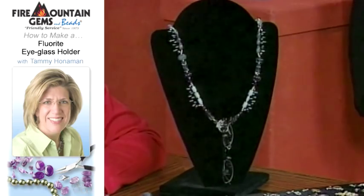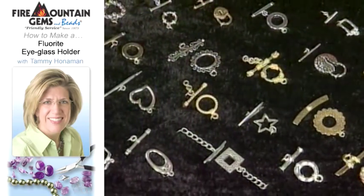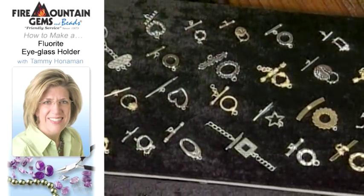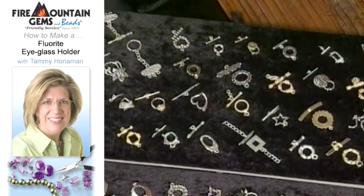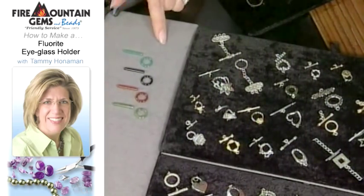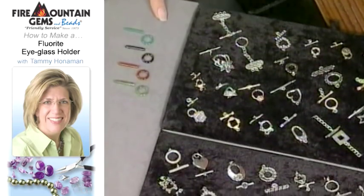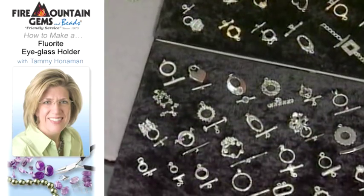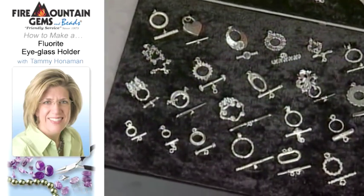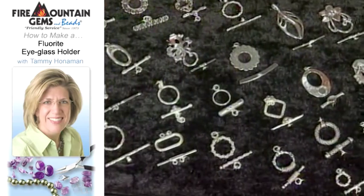Toggle clasps come in a wide variety of styles and sizes. Starting with gemstone ones, which are gorgeous — these are a wonderful addition to a gemstone necklace and really add that one last final touch to your piece, plus color. Toggles typically come in the regular metals: silver, gold. You can get plated, sterling, or 24 karat. They come in all different sizes. Something important when working with toggles is to make sure that the bar is long enough to span across the diameter of your toggle loop so it doesn't come undone while you're wearing it. They add so much dimension and beauty to a piece.